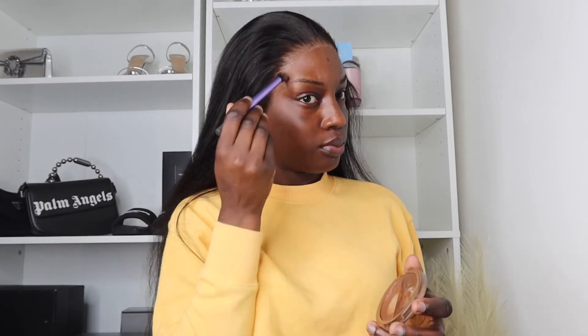Now I'm applying some more glue for the extra lace to make sure that everything is nice and flat. I'm going over the lace with my cream foundation just so it could look natural and match my skin perfectly.